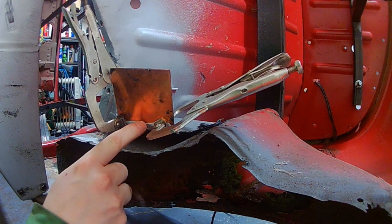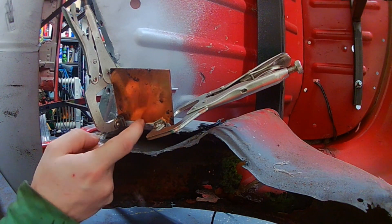I'm going to run a series of welds along here just to beef this bit up and give it strength back.